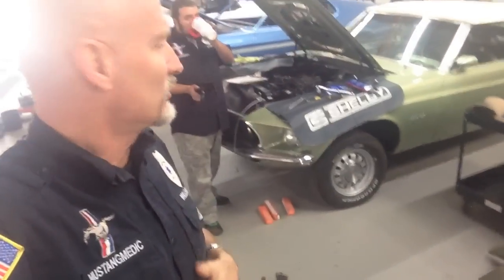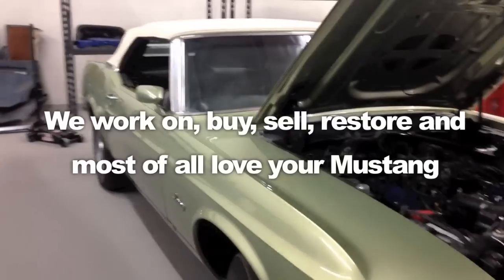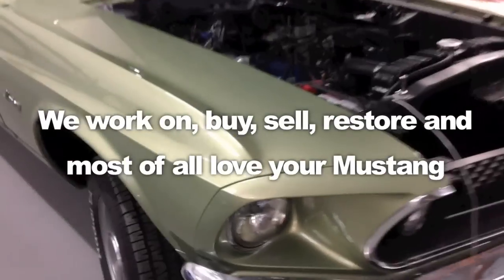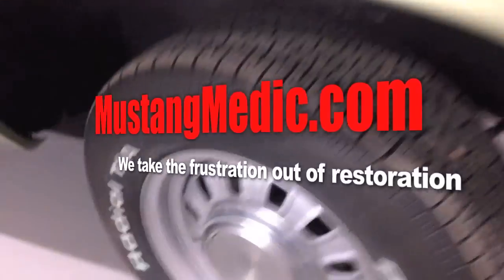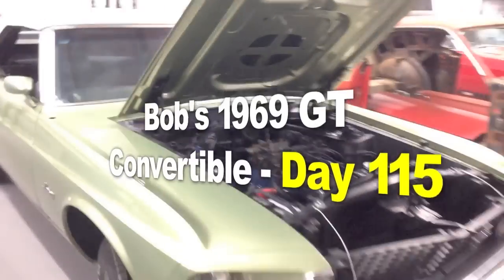We're filming - isn't she pretty! Let's talk about a 69 GT convertible. She's here till early February, not January, so I got a little breather at Christmas time which I'm happy about. Bob's 1969 Mustang GT convertible, OEM guys, and looking gorgeous.